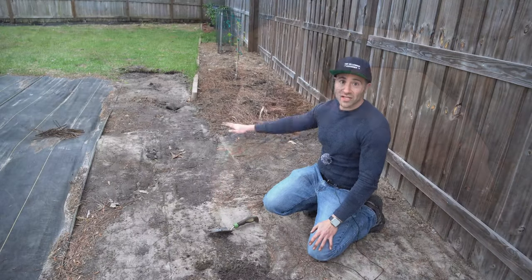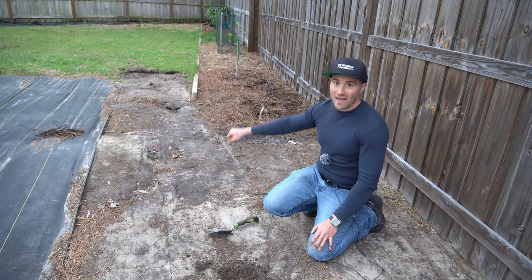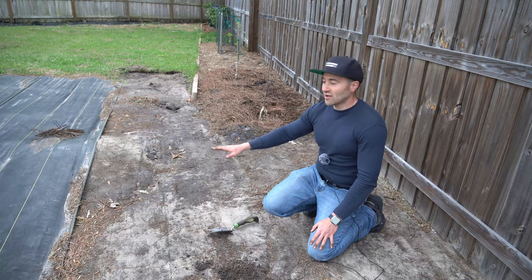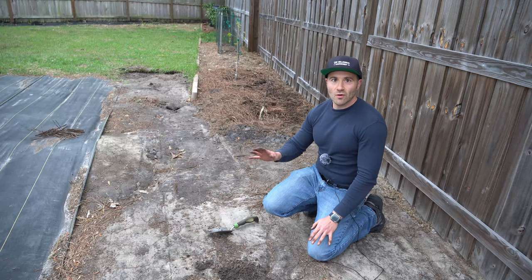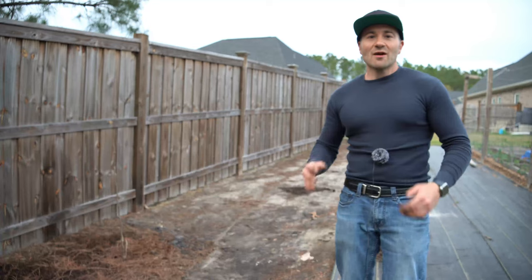Now there is a little bit of washout that happened here because my yard slopes hard down into a creek in the back, so all the water rushing down over the years did wash some things out, but we will be able to fix that with a little bit of fill dirt.